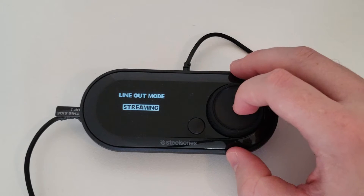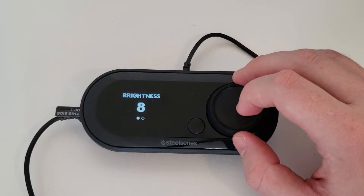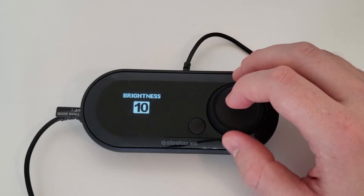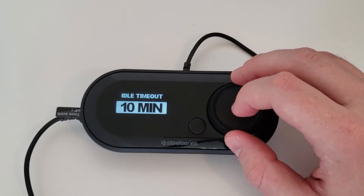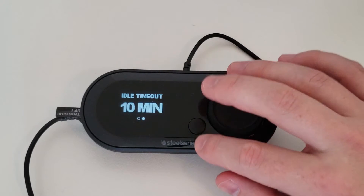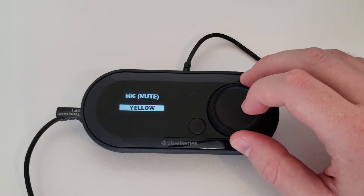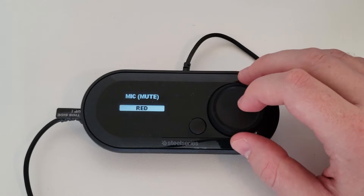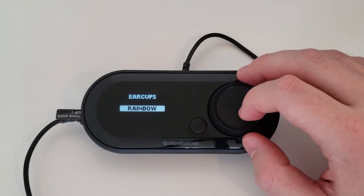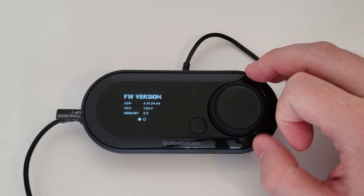Next is Input, where you switch between PC, high-res, and console modes. Output lets you set line out mode to either speakers or streaming — I leave it on streaming. Display lets you adjust brightness and set an idle timeout to shut off the screen after a period of inactivity. Illumination lets you adjust the LED color for when your mic is muted or for the ear cups in general. And About just shows your current firmware info.